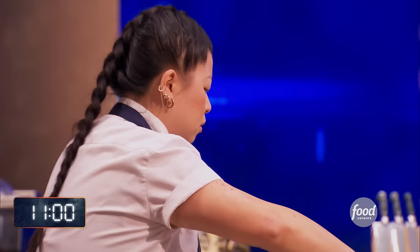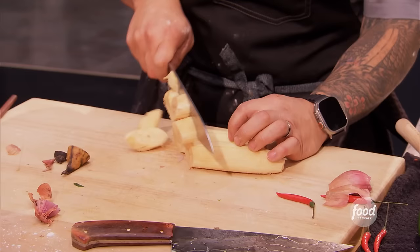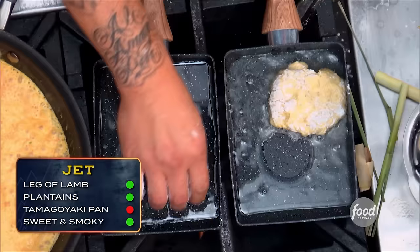Eleven minutes, eleven to go. The pan is charring really nicely, and they're ready to go into the blender to get pureed. Ripe plantains are very sweet, so that's also giving it a sweet element for my sweet and smoky. Good flavor on that. So I want to introduce plantains two ways. The first thing is going to be a plantain cake. The older, sweet plantains I put in a food processor, dredge them in cornstarch, salt, and flour — they basically make a fritter batter. Plantain flapjacks in the tamagoyaki pan. Let's go!